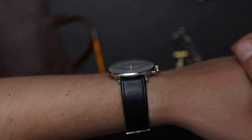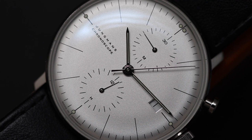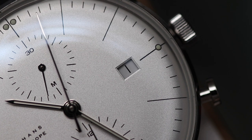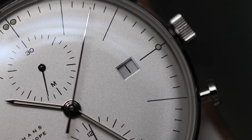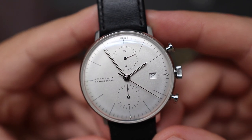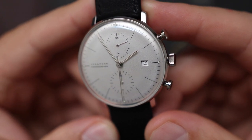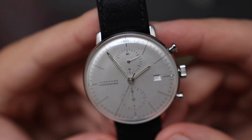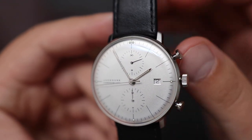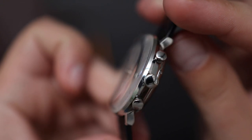The second thing I noticed while wearing this watch is the rotor noise and vibration. Both the thickness and the rotor noise can be attributed to the movement used in this model — the Caliber J880.2, which is essentially a Valjoux 7750. Younghands has modified the movement to extend the power reserve from 42 hours to 48 hours, but that's pretty much it. These automatic chronograph movements are known for their rotor noise, but in this case it kind of amplifies the noise — I guess because the case is so light, you can really feel the vibration on your wrist. If you're planning to wear it as a dress watch, that's a pretty big negative. But if you classify this as an everyday watch in a more casual setting, then it's not such a big deal.